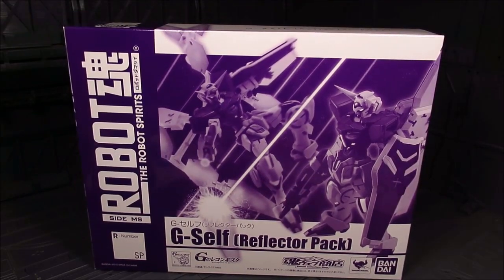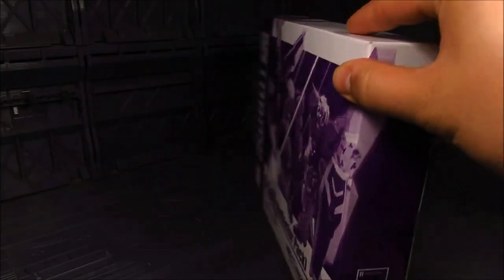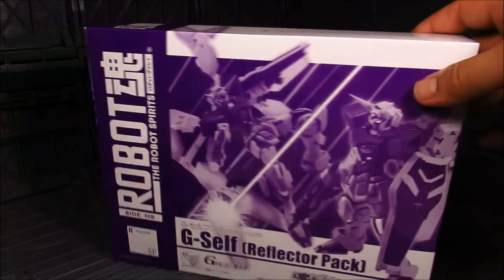We have a monochrome colored layout here, and you can see a little bit of the reflector pack. This is going to be a blind review since I didn't really get into the G-Reco series — it's just one of those hard to get into. But I do like the design. I got mine from Nippon Yasan; with exclusives you usually double the retail price. Anyway, let's take a look at the figure.